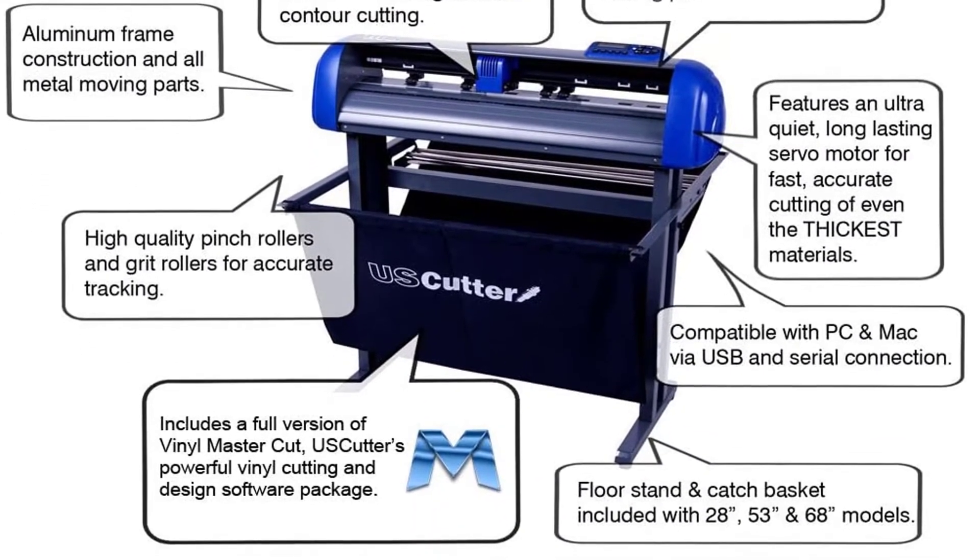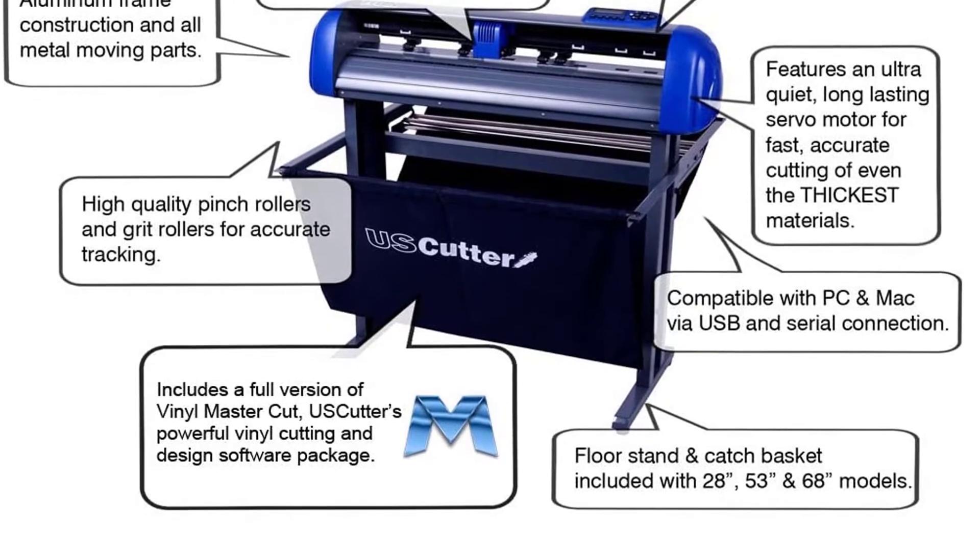Positive side of this product: fast and quiet operation, and durable aluminum alloy construction.